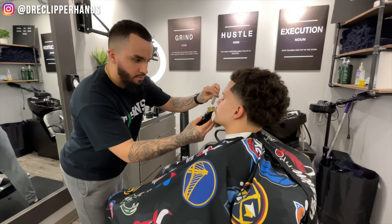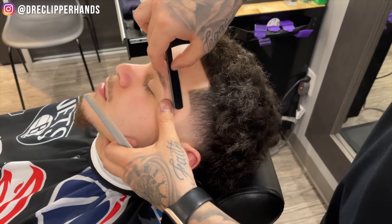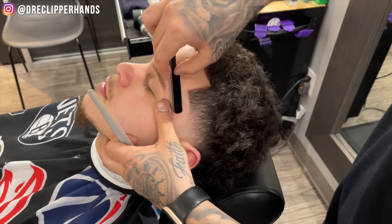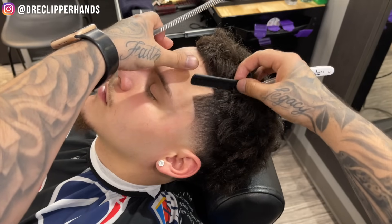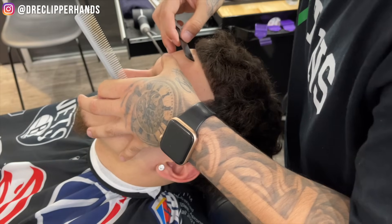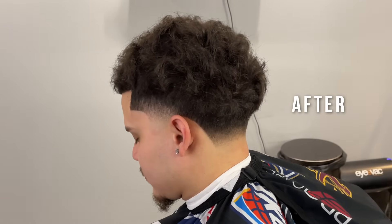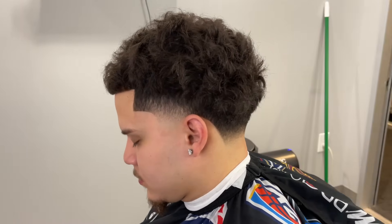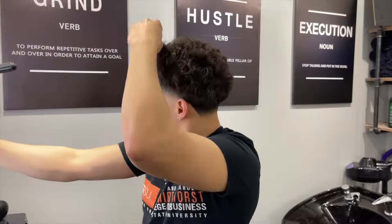Now we're going to clean up his facial hair as well — his mustache and goatee — and then we're going to lean him back and finish it off with our razor. When using the razor you want to make sure that you stretch the skin in the opposite direction of which you are using the razor, and this is going to prevent any cuts. Family, this is the before — he was looking a little rough — and now he's leaving cleaned up with a nice taper into his curls. If this video helps you in any way, shape, or form, make sure you leave a like and a comment, and if your clients aren't leaving the shop feeling like this, what are you doing? But like always, I will catch y'all next time.